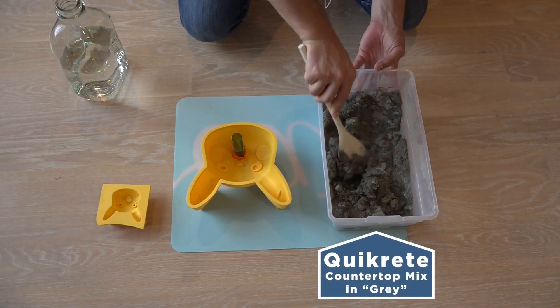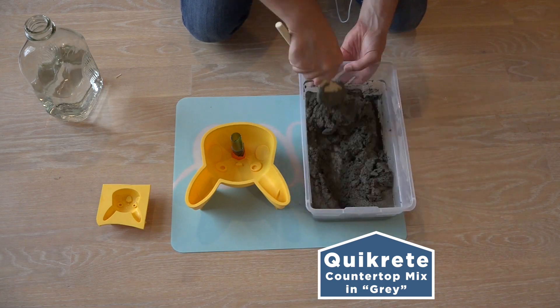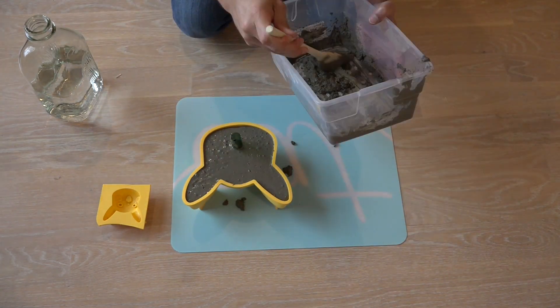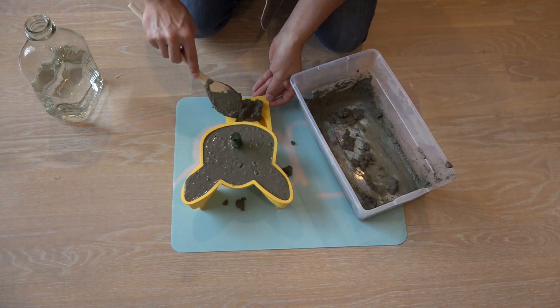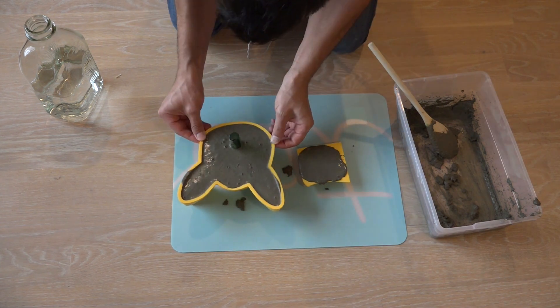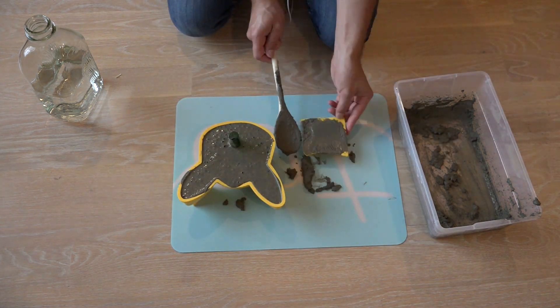I'm going to use Kwikrete countertop mix for this project, but Kwikrete 5000 is easier to find and would work as well. While I have the concrete mixed, I'm also going to fill up a smaller mold. I try to shake and vibrate the molds to get as many of the air bubbles out as possible.